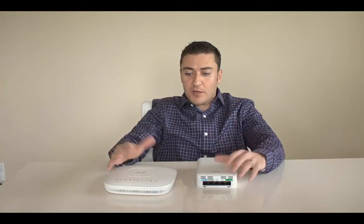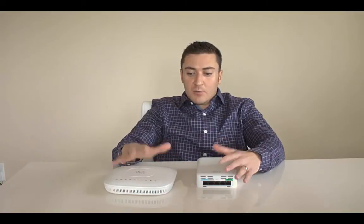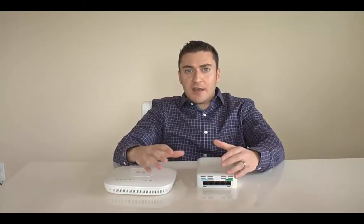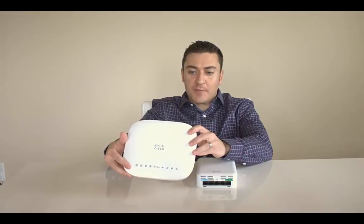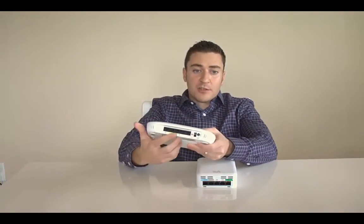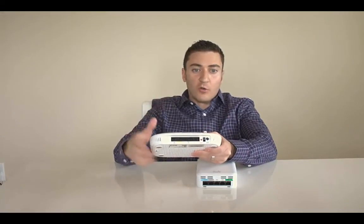First let's talk about the access points. You can use any access point like a 2700 or 3700 series, but Cisco also released a couple new access points with features a home user might want. The first is the 600 series access point, which has ports on the back that can also be tunneled through that DTLS connection all the way back to headquarters.